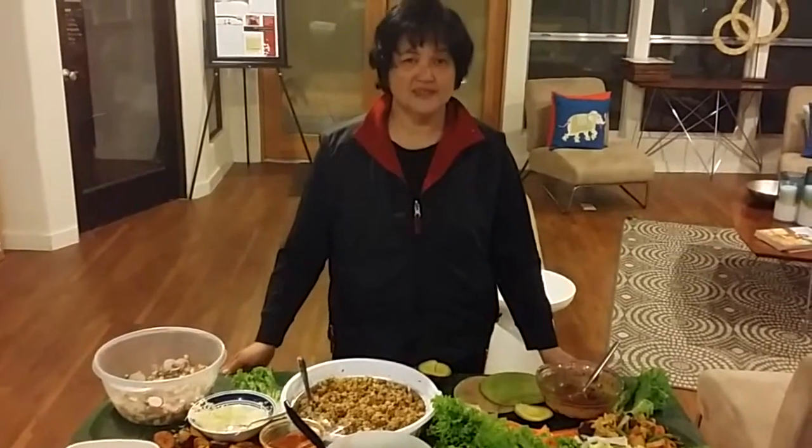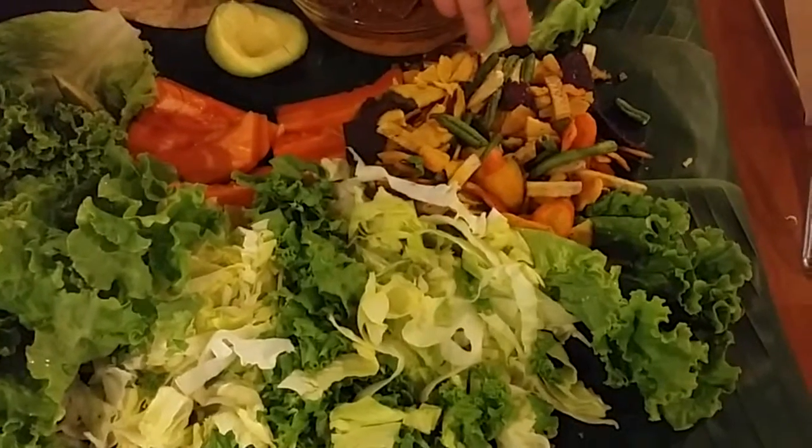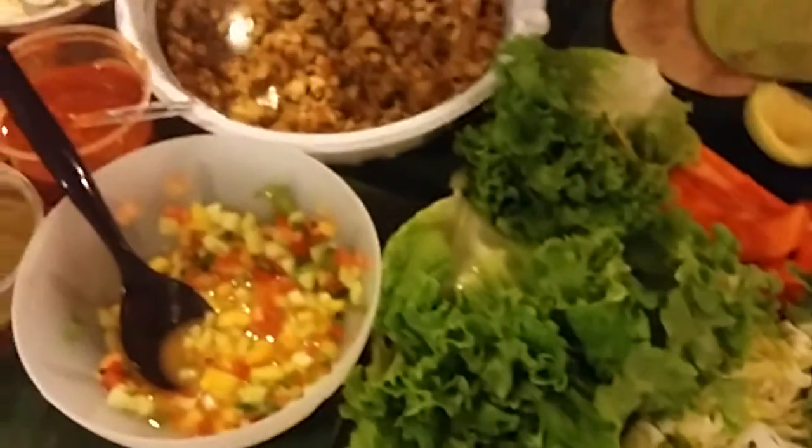Hi everyone, we are having a cooking class here and we have taco for this Wednesday — a vegan taco filling. We also have veggies for our chips and some lettuces to put in the taco.